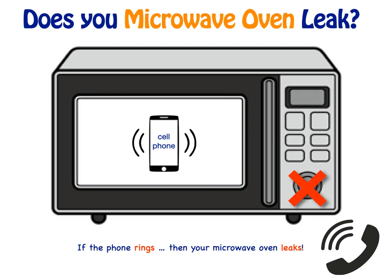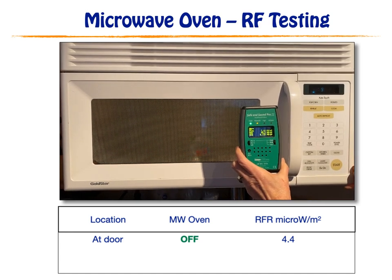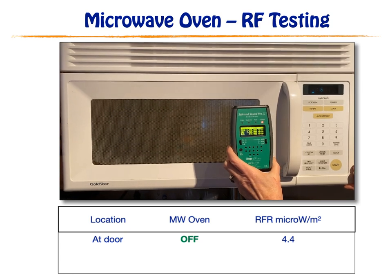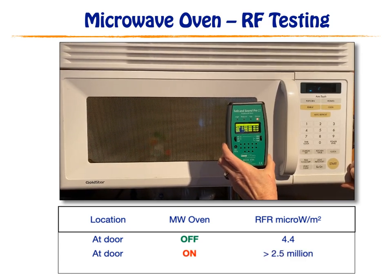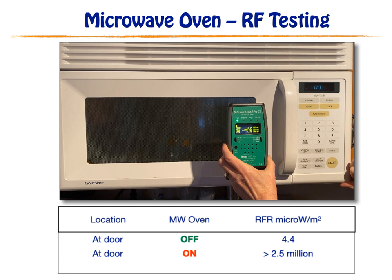I found that most microwave ovens leak, and here is another example. This is my microwave oven. I am using the Safe and Sound Pro2 radio frequency meter to determine the intensity of microwaves at the door of the oven. When the oven is off, the maximum levels of microwaves are 4.4 microwatts per meter squared. When the oven is turned on, the levels jump to over 2.5 million. At a distance of 1 meter from the microwave oven, the levels are still high at 335,000.